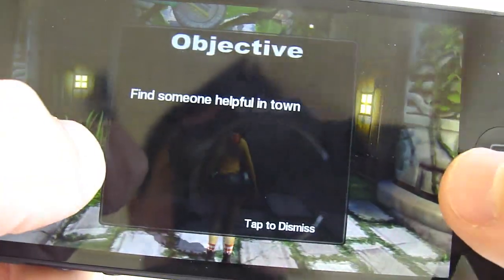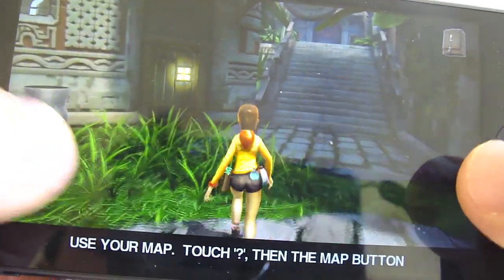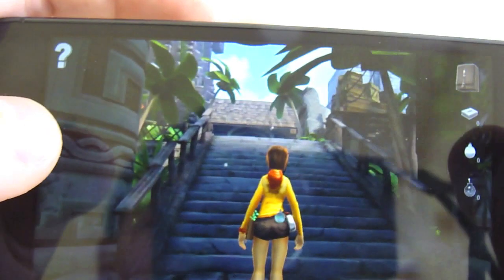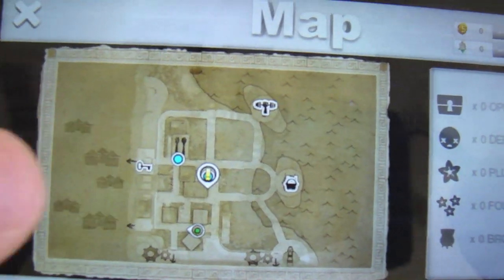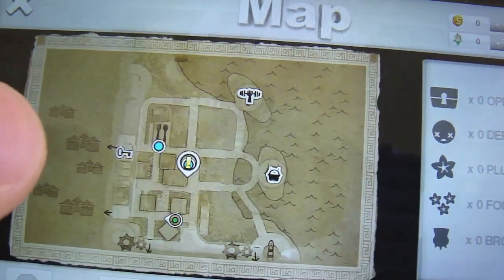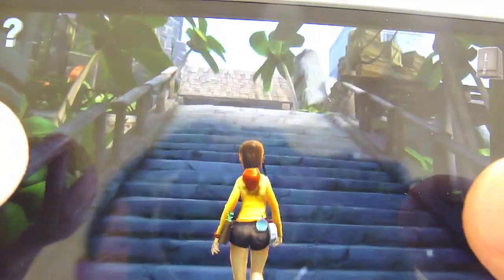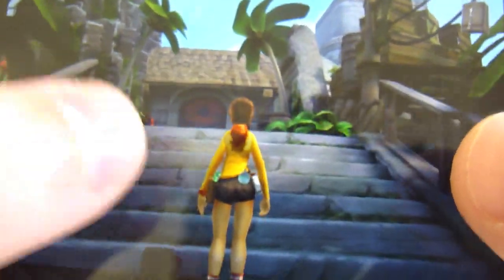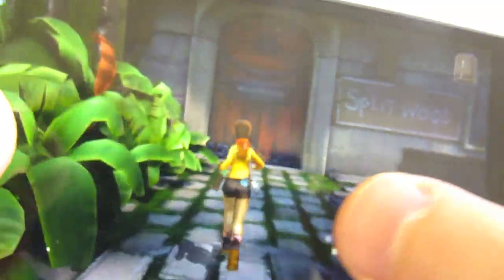Oh, so this is the village area. Find someone helpful in town. This is kind of why I like this game — it seems really simple. It's not like every other game out there, it's not Black Ops. It's one of those games where you can just take a break and enjoy the nature. I guess you have to tap really quickly to run.